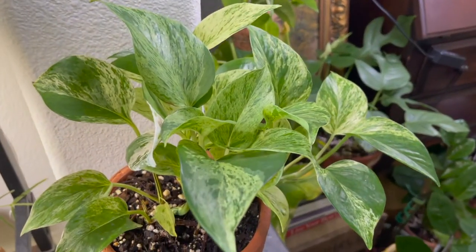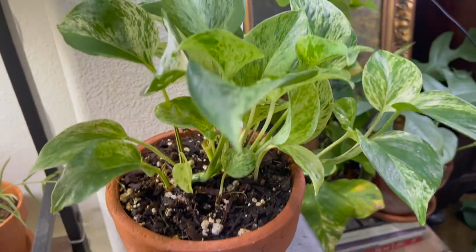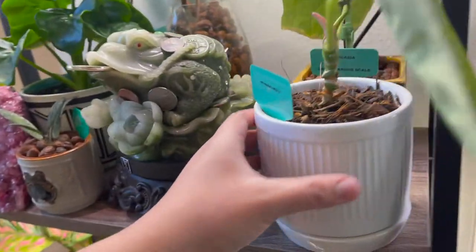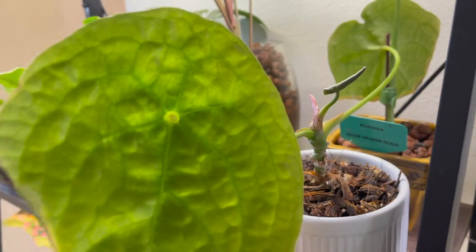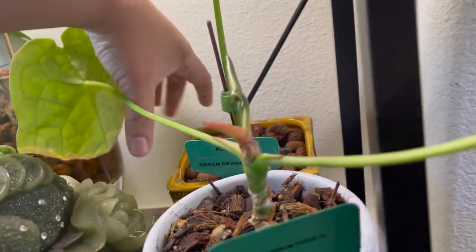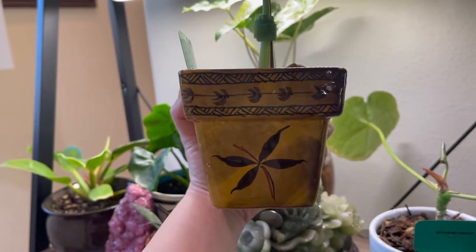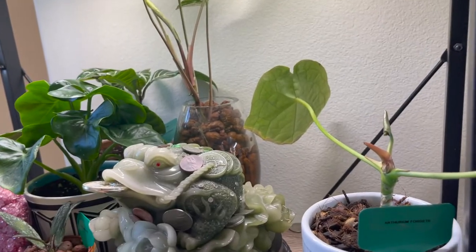So aside from using a regular terracotta pot just like this one, I also use ceramic pots. Like this one for my plant — I have a ceramic pot that has a matching saucer. This other one is a small planter I got when I went to Goodwill the other day. It's a very nice ceramic pottery that has some flower design, and I really really like this one.